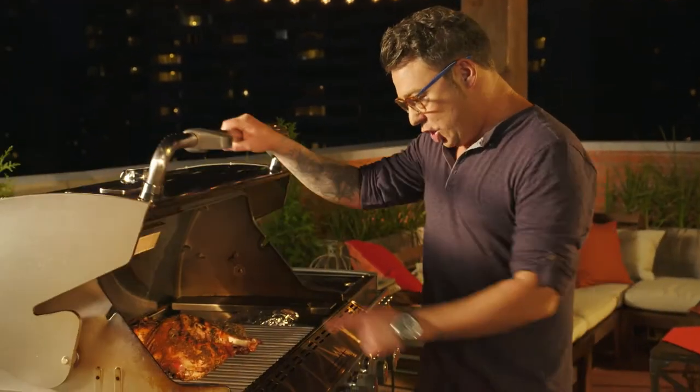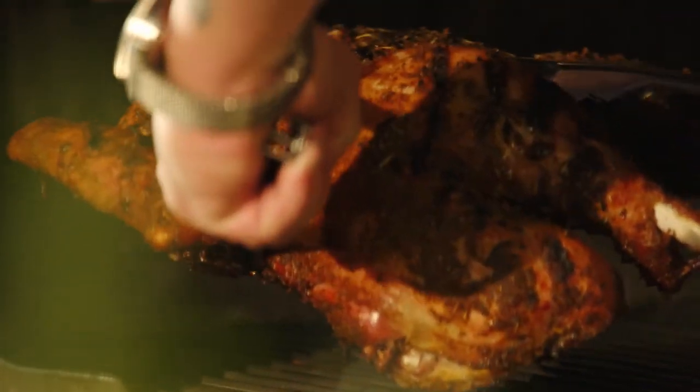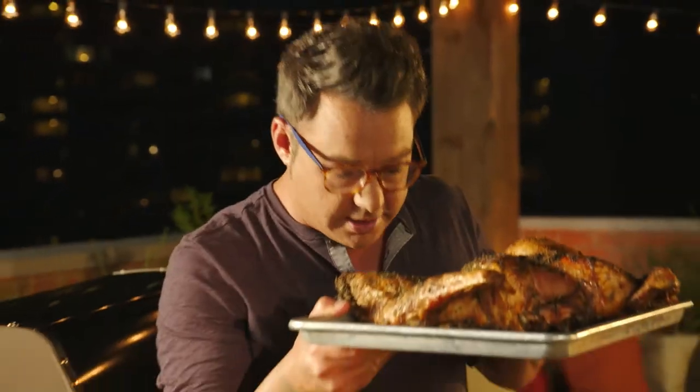Sweet stuff is on the table — look at that turkey! It looks so good! The smoke pouch has died off, but this is really important: I've given it a brine, I've given it a rub, and here's a great tip — you want to let the turkey rest. Wrap it in some foil and let the juices stay in.